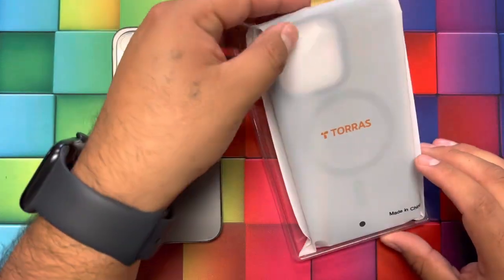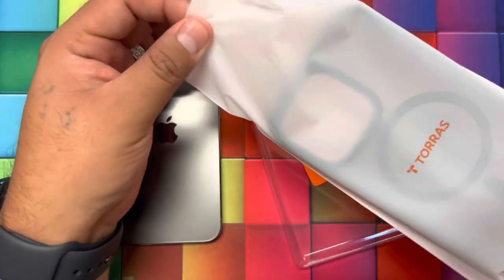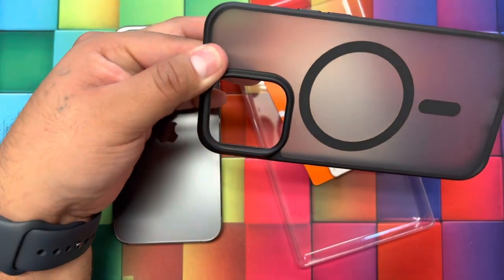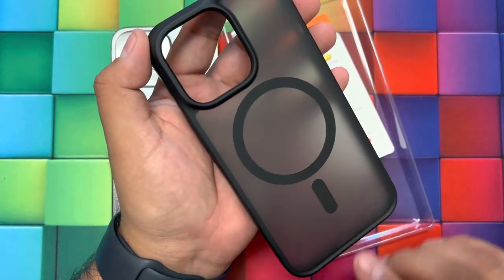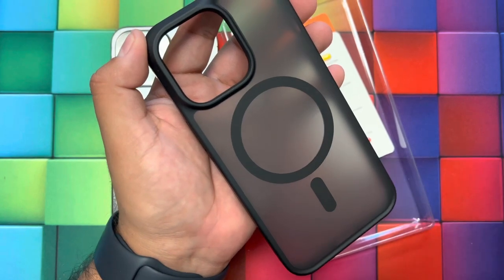So this is what we get in the box — we get the case itself, individually wrapped. The case looks like a nice black case with a smoked-out back. There's a nice ring right here which is supposed to work with MagSafe-ready devices and chargers on the new iPhones.